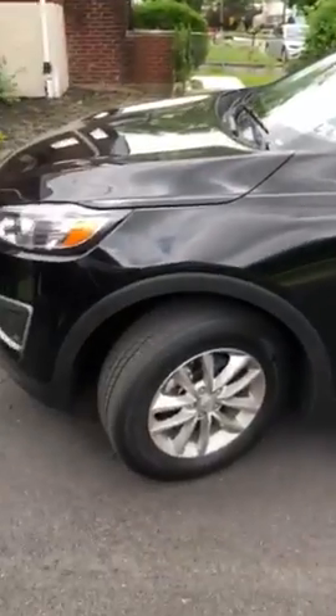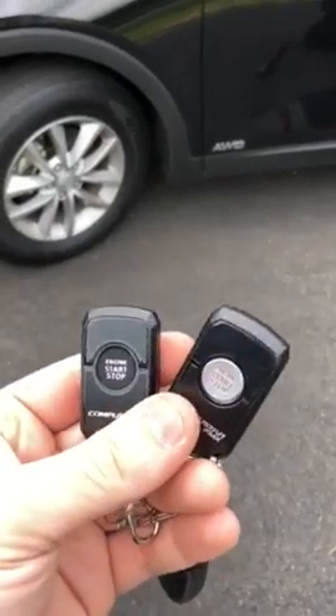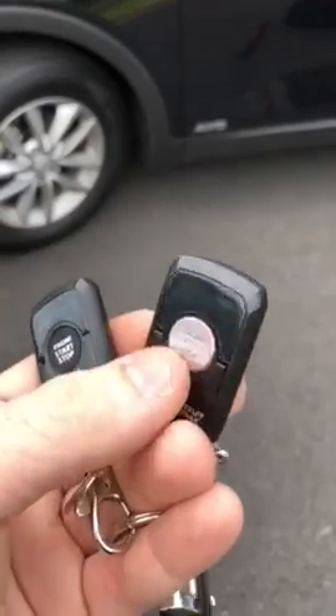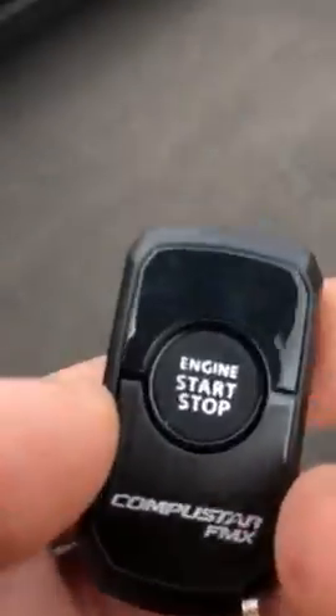For those interested in remote starts, I want to go over the difference between one-way and two-way systems. For demonstration purposes, I have a 2018 Sorento with the CompuStar one-button remote installed. This is the two-way remote — the primary remote — and this is the secondary remote, which is one-way, so I can show you the difference between them.